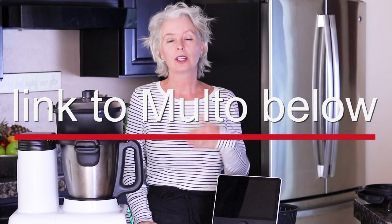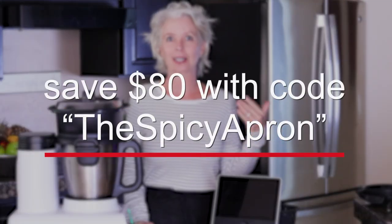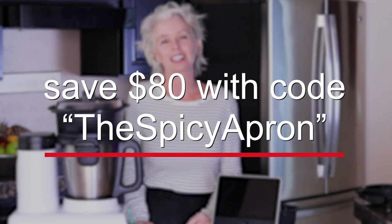Hopefully I've given you enough of an overview, enough specifics, and evaluated the pros and cons to help you make a decision. Please click the link below to look at more information about the Molto. If you do choose to purchase it, at the checkout screen use coupon code THESPICYAPRON — that's me — and you will get an additional $80 off. Thank you for watching the Spicy Apron Cooking Show. Happy cooking and happy eating.